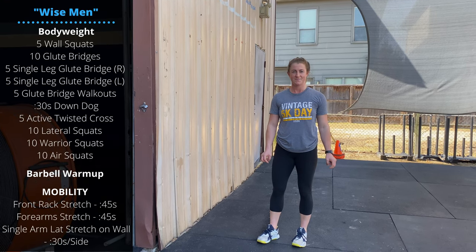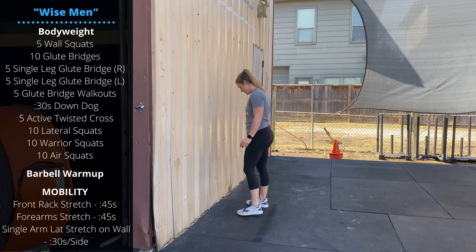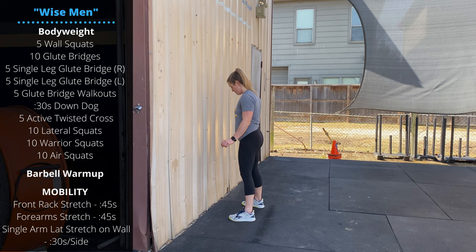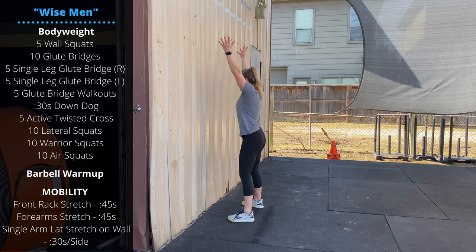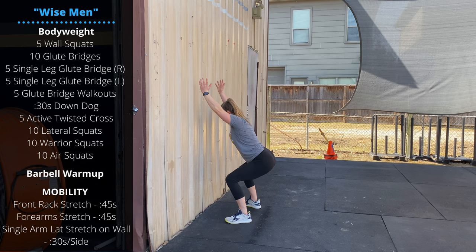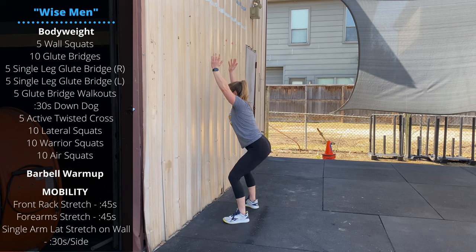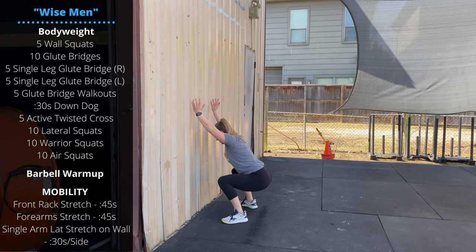We'll do a bodyweight warm-up for Wednesday. We're going to start with some wall squats. Have your feet 6 to 12 inches from the wall. Focus on pushing the knees out as the hips go back and descend below the knees — slow and controlled. We're working to keep our chest up and our arms straight. Really challenging squat variation.